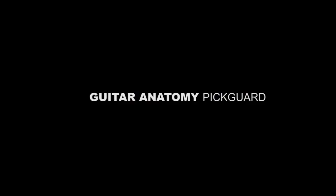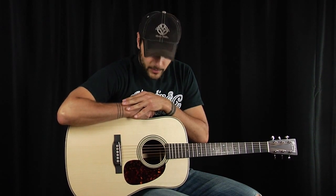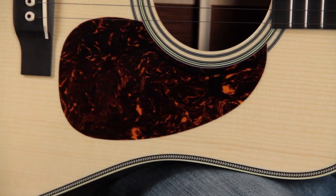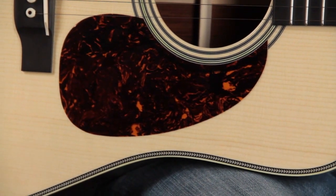The pickguard of an acoustic guitar is exactly what its name describes — it guards against pick scratches. Pickguards can come in a variety of shapes and a variety of colors. Some are clear, some are square, some are round like this, and some are more teardrop shaped.